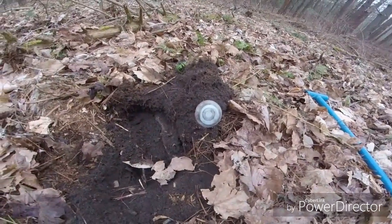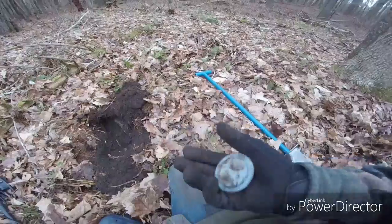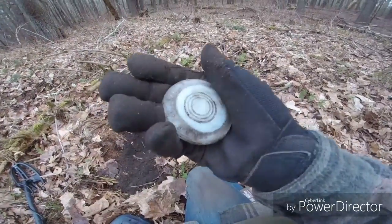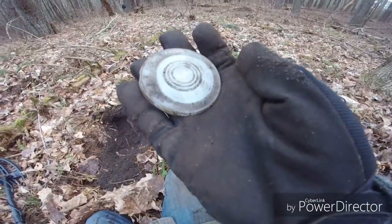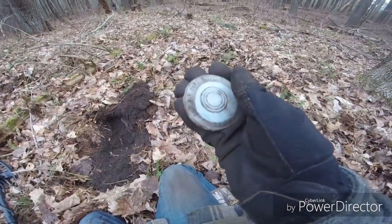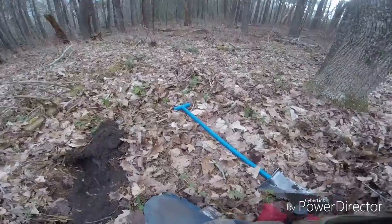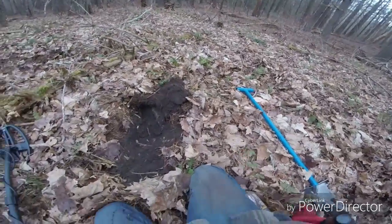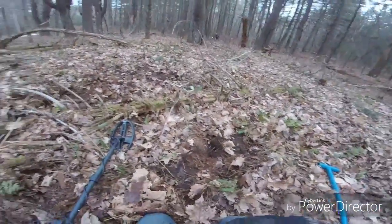The first decent find for me and it's not even metal — it's the porcelain inside of a mason jar lid. That's pretty cool, I like those, I collect them. We're still tickling this hole, I'm popping out a whole lot of trash, all the iron scrap, but that sounded just like it so I had to dig it.